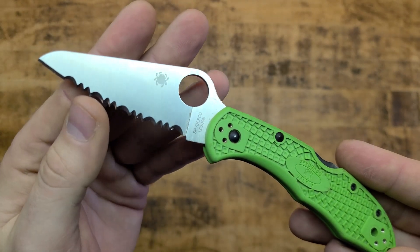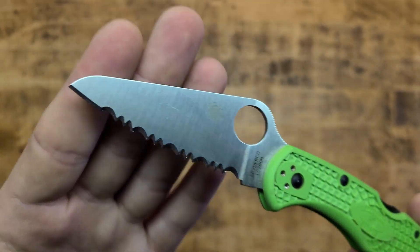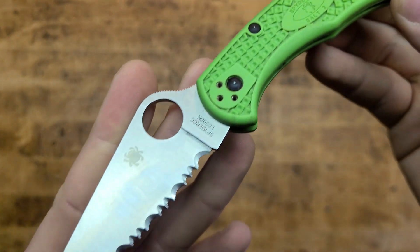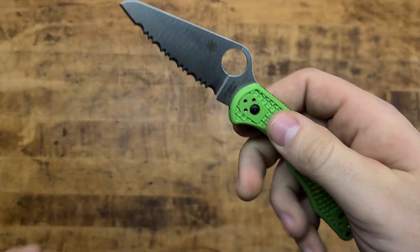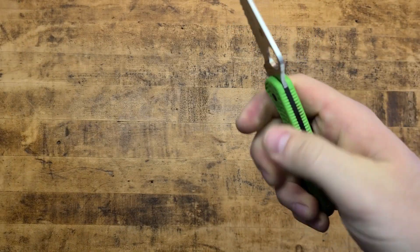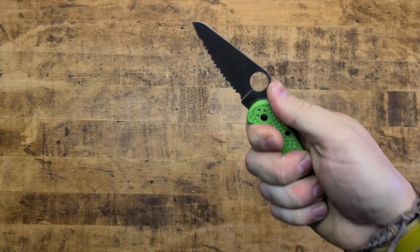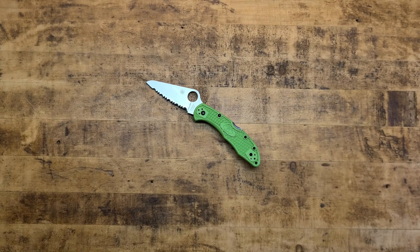I did go with the fully serrated — or they call it the SpyderEdge — where it's mostly, about three-quarters of the way serrated. Beautiful teeth on that, extremely sharp, and then you still have a little bit of plain edge towards the tip for fine work. You've got the spidey hole of course. I love the FRN handles — fiberglass reinforced nylon scales — they're lightweight, and the bi-directional texturing really locks the knife into your hand. Spyderco's jimping bites and locks the knife in and inspires confidence in your grip.